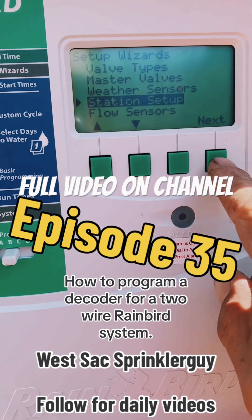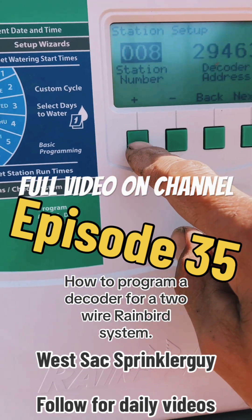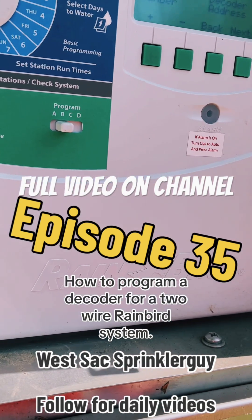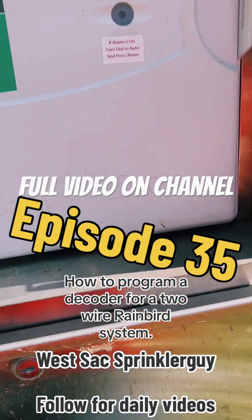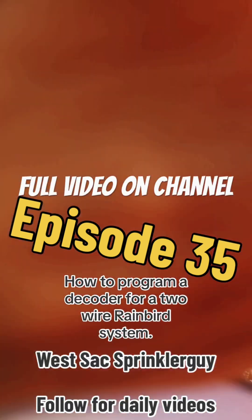Station setup — I want to go to 10-10-60. I'm going to change the decoder address here to this address. It's pretty simple once you figure it out.